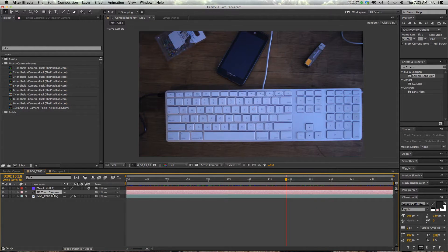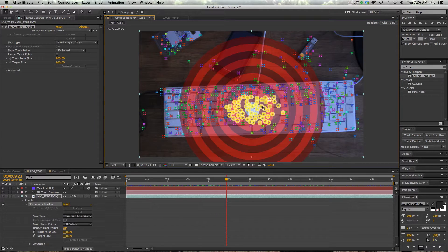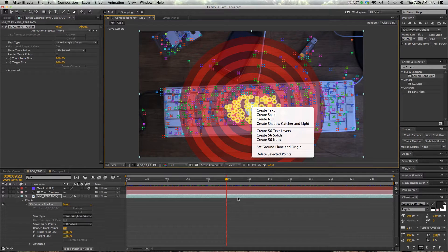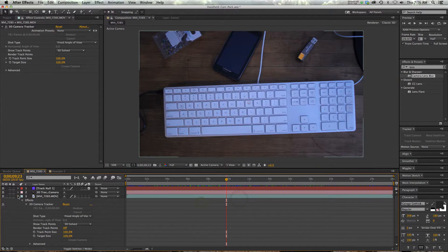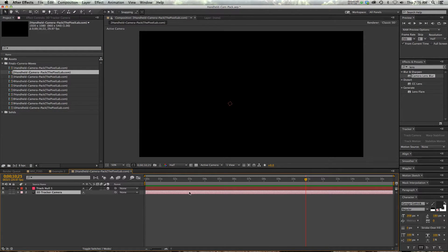And then I used the 3D camera tracker in After Effects. If you do that, it'll generate a bunch of points, and all you have to do is select some points, then right click and you create a null and a camera — which I've already done. So all you need to do is pick one of these camera moves. There are ten different ones and they're all fairly different, so you have a lot of options.